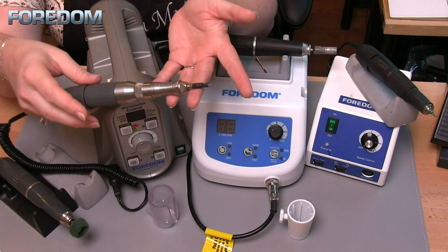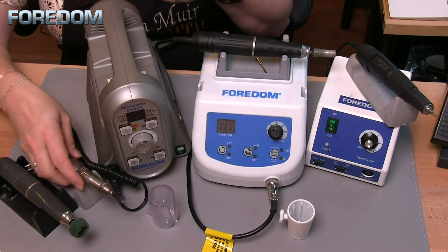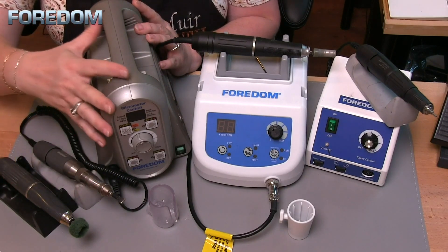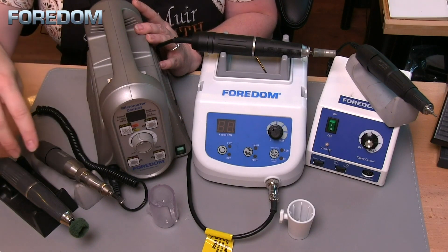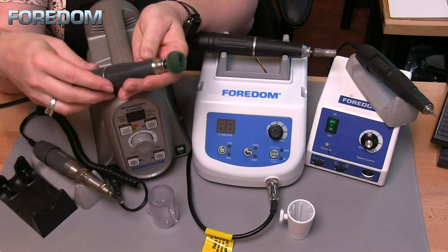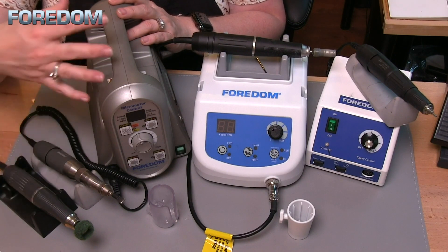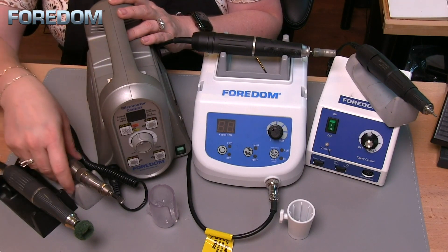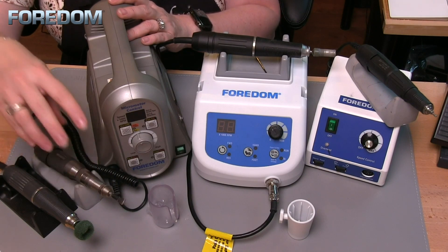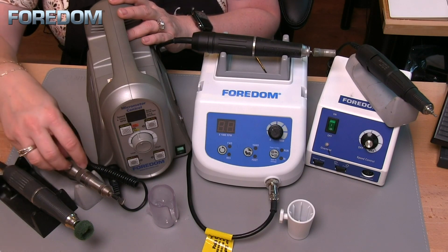The hammer handpiece is pretty important for me because I use it a lot for bezel setting, texturing, and some stone setting. This machine goes up to 50,000 RPM, but really it's the handpiece that determines the speed capabilities. If I put in a hammer handpiece, I'm only going to go up to about 2,500 strokes per minute — it's limited by whatever that handpiece is capable of doing.